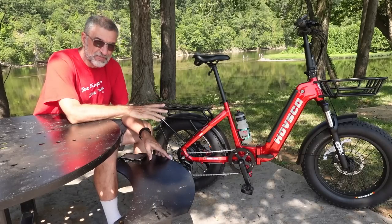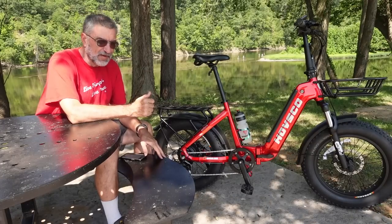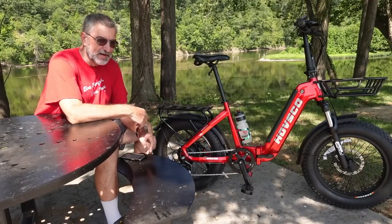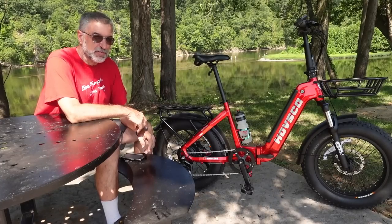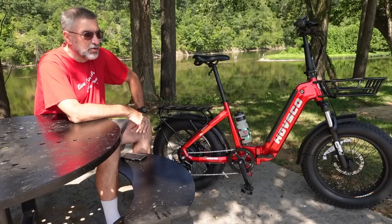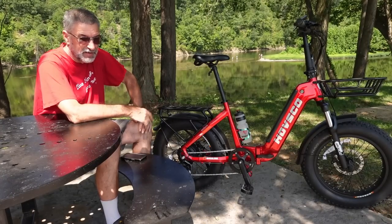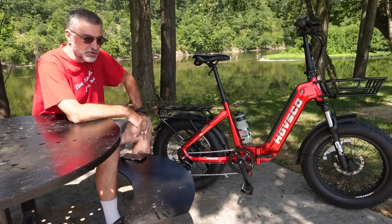With the pedal assist and the torque sensor, I can put it in the highest assist level — pedal assist 5 — and the highest gear in the back, which is seventh gear, and very easily tool along at 16 or 17 miles an hour without hardly breaking a sweat, but I'm still pedaling. On my standard non-electric bike, when I'm cruising down the road I'm usually only doing 12 or 13 mph. So this is already doing five miles an hour faster than I can on my standard bike unless I'm really pushing it.